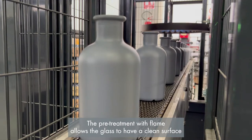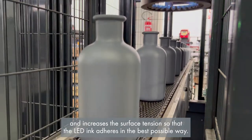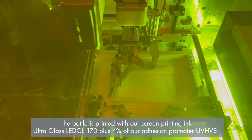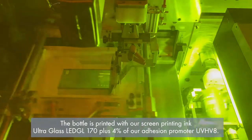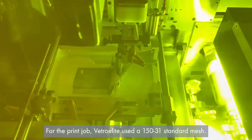The pre-treatment with flame allows the glass to have a clean surface and increases the surface tension so that the LED ink adheres in the best possible way. The bottle is printed with our screen printing ink Ultra Glass LED GL 170 plus 4% of the adhesion promoter UVH V8. For the print job, Vitro Elite used a 150-31 standard mesh.